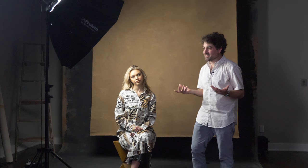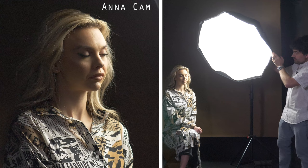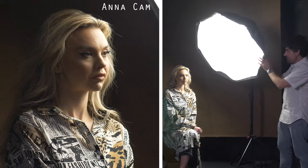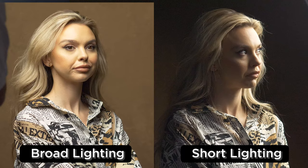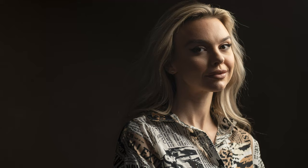Short lighting is probably the style I use least — partly because I forget it, and partly because it's a very cinematic, dramatic style that many might not find the most flattering. But it's one of the cooler lighting styles. We achieve this by keeping Anna looking the same direction and bringing the light behind the model, feathering it — pointing it more towards the camera and less towards the background. This creates a moody look where the front of her face is really dark but the side further from the camera has a nice highlight. It's great for adding mystery or drama, and it also gives us better control over the background brightness.